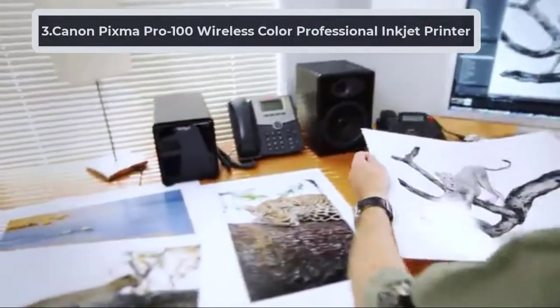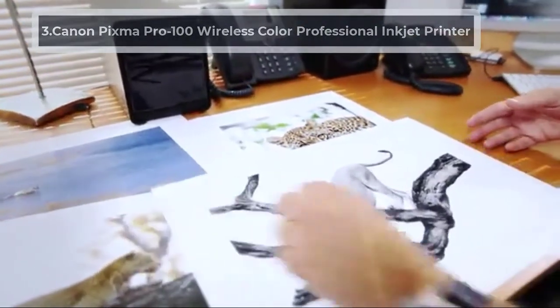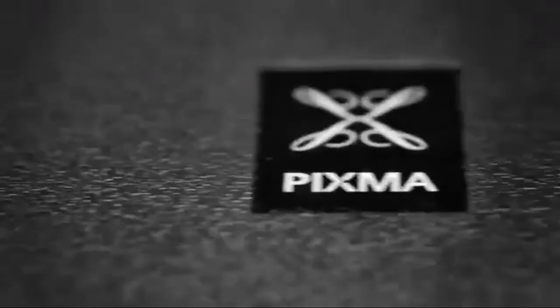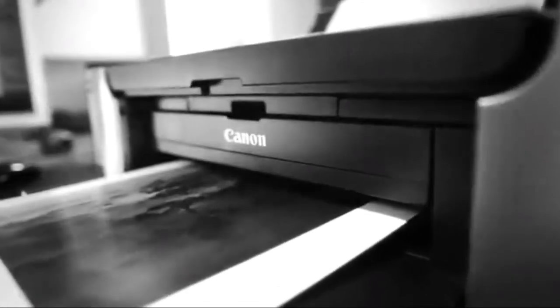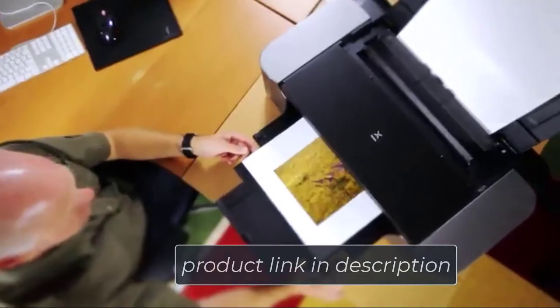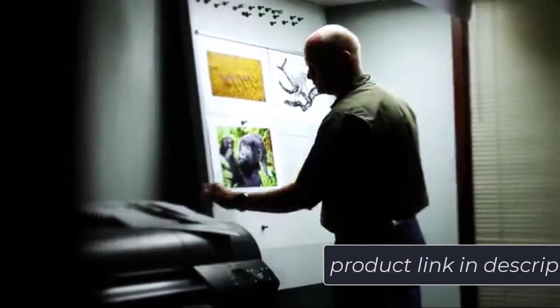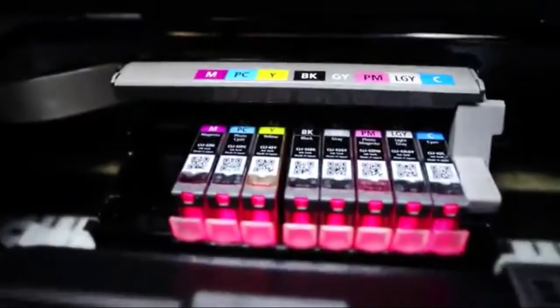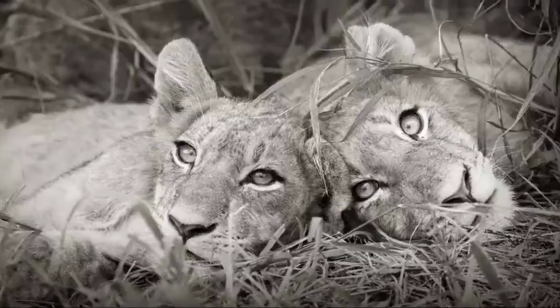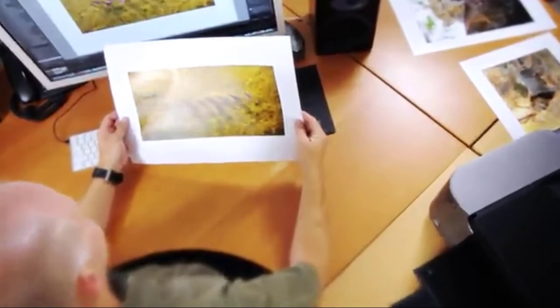At number three: Canon PIXMA Pro 100 Wireless Color Professional Inkjet Printer. If you want your printed MTG cards to look as good as the real ones you purchase, you need a printer that has very high quality resolution. This printer from Canon has eight dye-based inks, resulting in very high quality rich color and good gradients. Even the black and white prints come out nice because three of these dye-based inks are for grayscale tones. The number of nozzles on this device is 768 per color and 6144 in total. The auto sheet feeder can hold 150 sheets of regular paper and 20 sheets of photo paper. An optimum image generating system selects the perfect ink combinations automatically, so you won't have to make any adjustments to get rich colors on your MTG proxies.